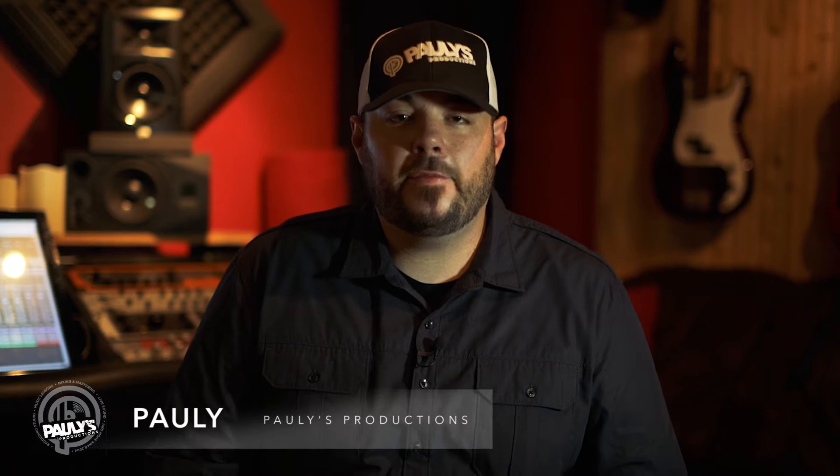What's up everybody? It's Polly here with Polly's Productions, and I'm super excited to announce the Audio Engineering Workshop.